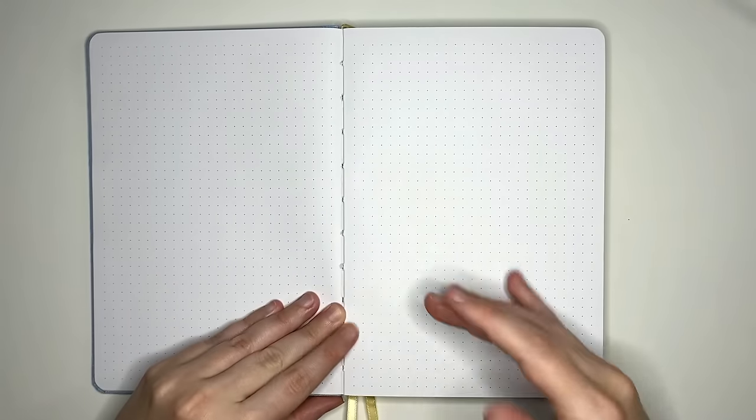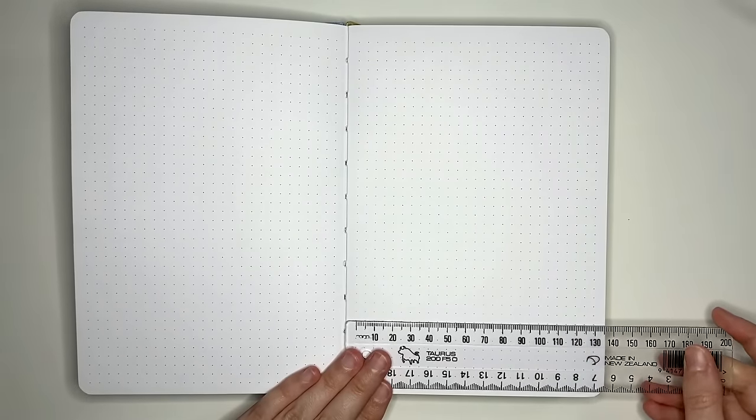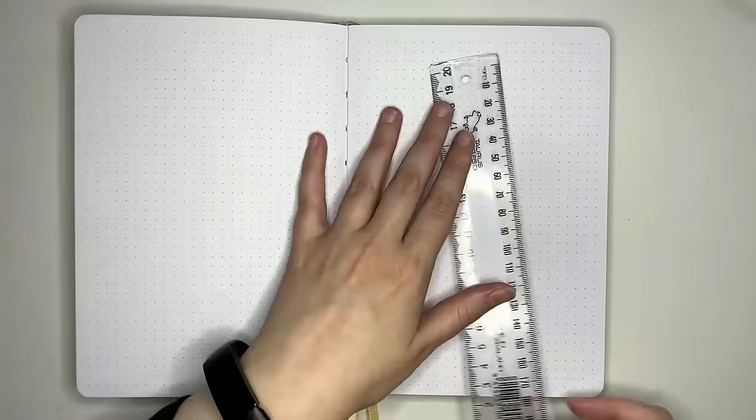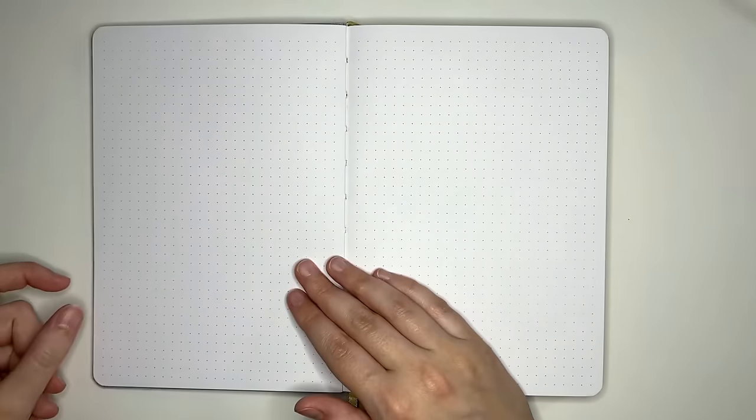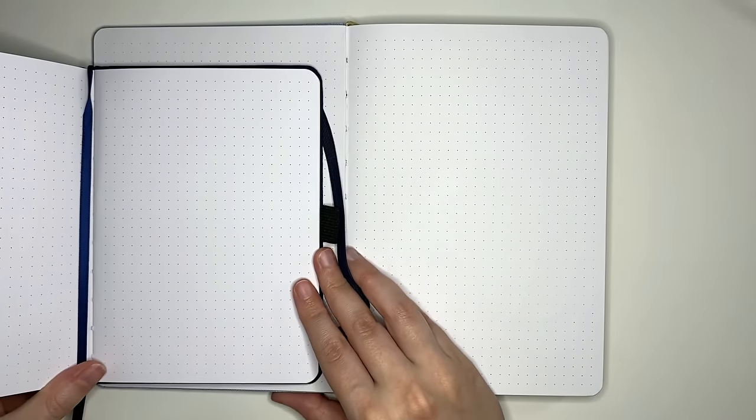We have 160 pages in this one. In terms of dot darkness, they're noticeable but I wouldn't call them dark — I personally find them easy to see, but they are fairly small. Comparing to the dots of Archer and Olive paper, they are essentially the same. For our dot dimensions moving across, we have 13 centimeters — 26 spaces or 27 dots. Going down the page, we have 19 centimeters — 38 spaces or 39 dots — the same dimensions as a lot of A5 journals. There are no specialty features on the pages: no page numbers, no divided dots. Just a nice simple dot grid journal. The paper color is bright white — not cream or ivory, and no gray tinge. Comparing to Archer and Olive paper, I would say it is essentially the same.